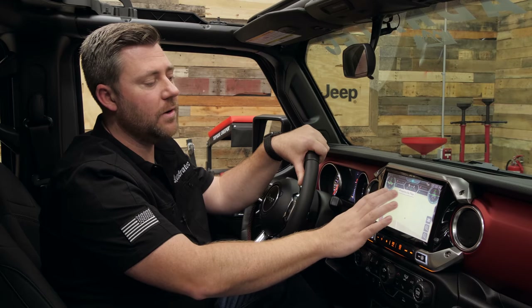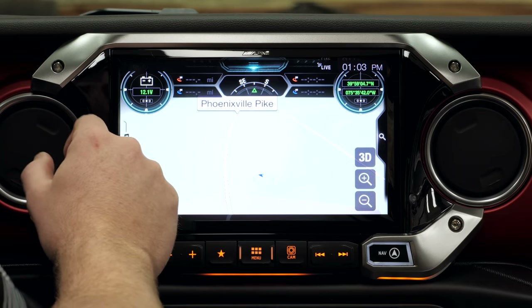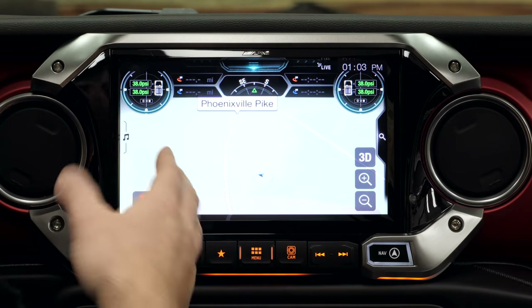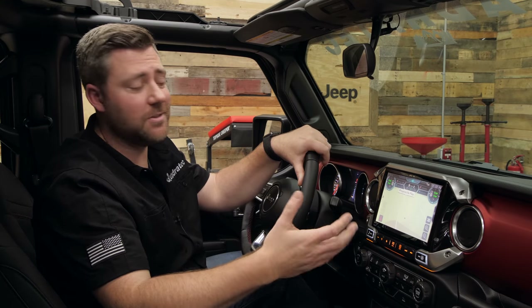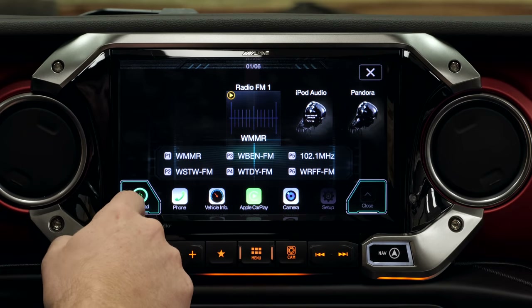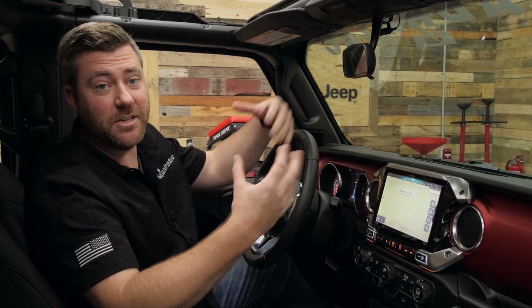Some of these other off-road readouts at the top of the screen are customizable. We've got our inclinometer, and tapping once shows our voltage readout as well as latitude and longitude coordinates. Tapping one last time, we can get a live on-screen readout of our tire pressures — very useful features when you're headed off pavement. Once you're off the trail for the day, tap that off-road button again, put it back into standard mode, and all of those off-road specific features disappear and we're back to on-road style navigation.